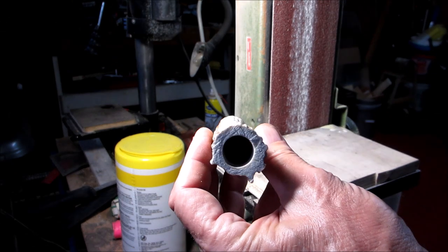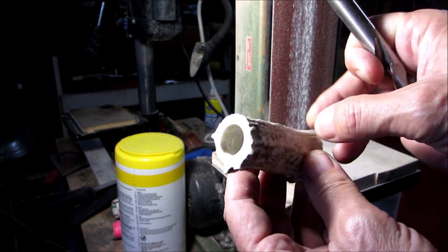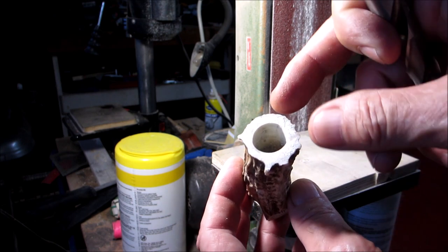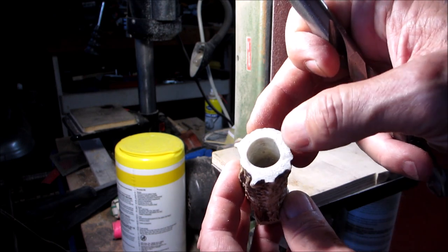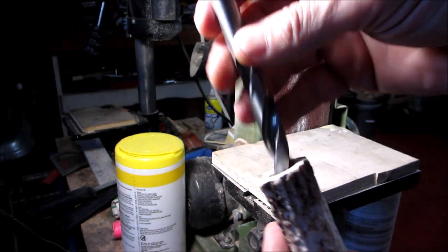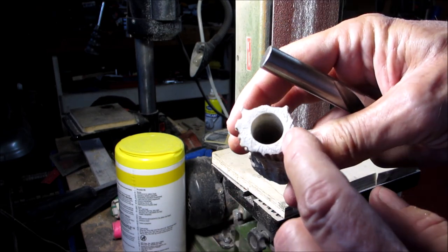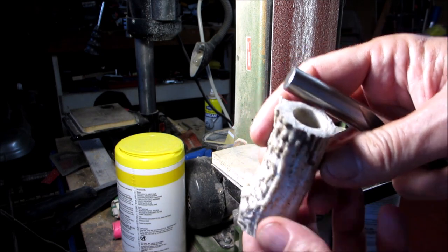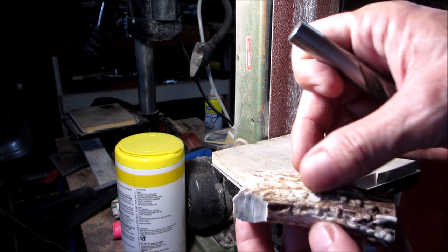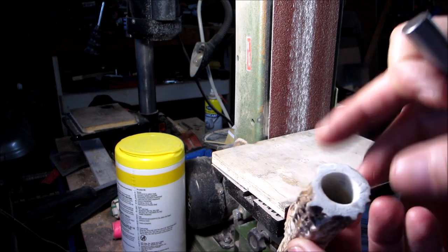So I got the hole done — that's a five-eighths inch hole and it goes down to about there. Using that forstner bit was too tough, but it was good that I had about a half inch down, which kind of made a channel. Then I used a half-inch regular twist drill, went straight down and went through it like butter, and then I chased it with the forstner bit. So now I'm going to flatten the bottom and just clean this up a little bit — I don't want to take off too much of this texture because I want it to look like an antler.